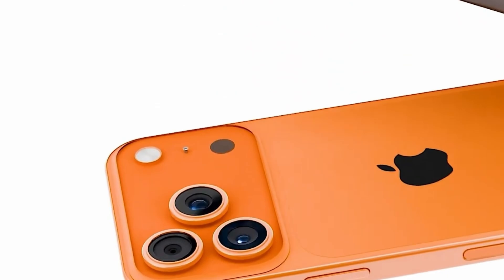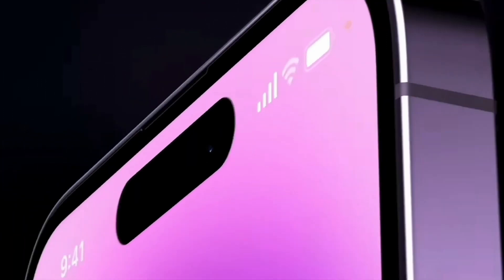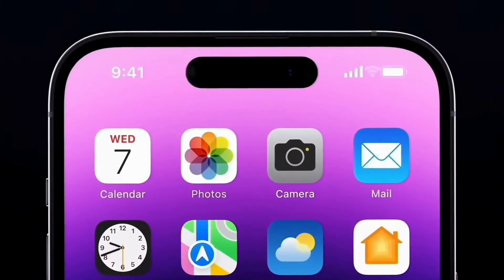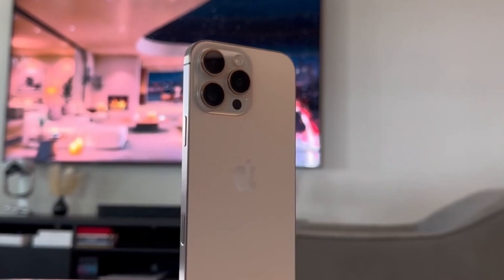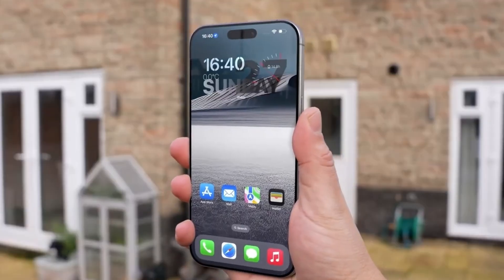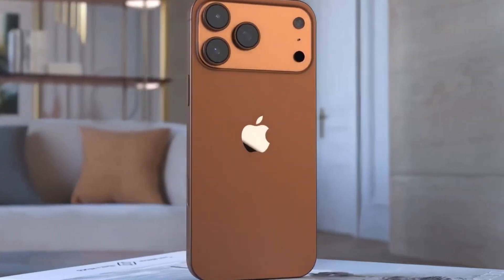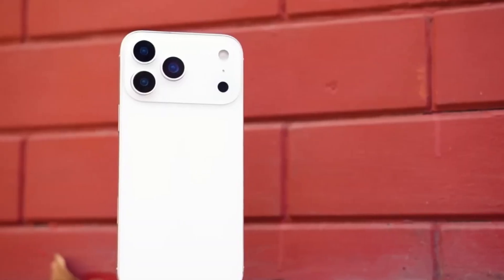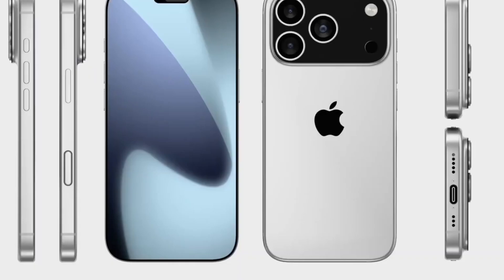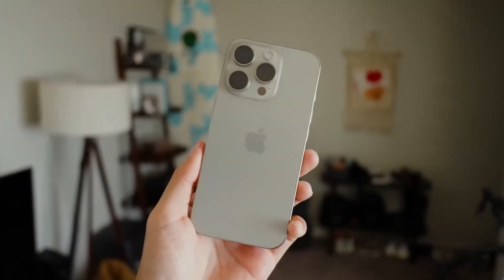If these leaks are real, Apple might finally be listening. Even if it doesn't bring the super-high-speed charging found in some Android phones, any improvement would be great for users who want faster battery top-ups. Stronger batteries, better heat control, and easier repairs are all good signs that Apple is moving forward. The iPhone 17 series is expected to launch soon, so we won't have to wait long to find out if faster charging is really coming. If it is, the iPhone 17 Pro, Pro Max, and iPhone 17 Air could offer a much better experience when it comes to charging — finally catching up to what users have been asking for.